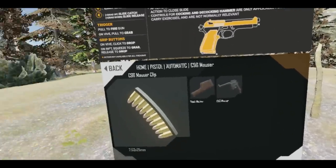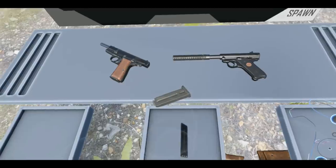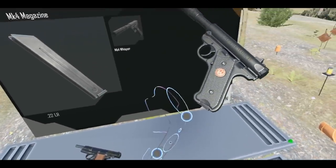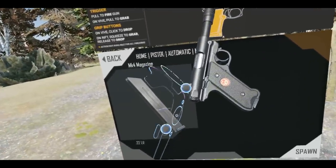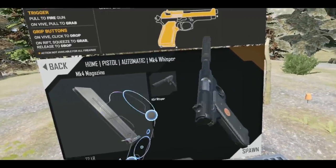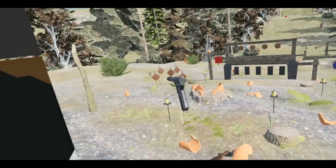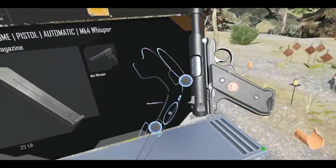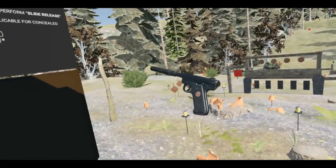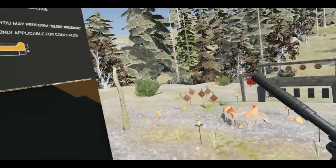Oh, the Whisper! Now this seems like a spy weapon. This one looks a lot more simple than the Mauser, a lot easier to operate. It's probably called the Whisper because it's so tiny and it comes with a pre-built suppressor. It's not firing yet — do I need to pull something back? Maybe this thing. There we go. Come on Whisper, don't let me down. It's still not working.